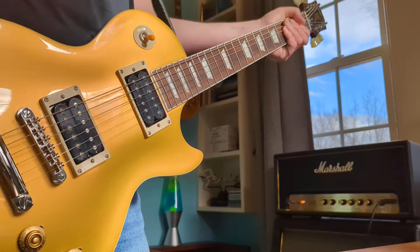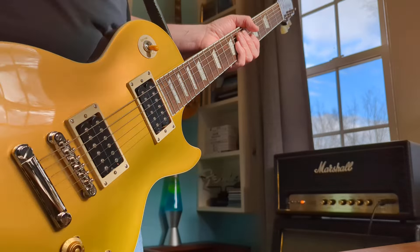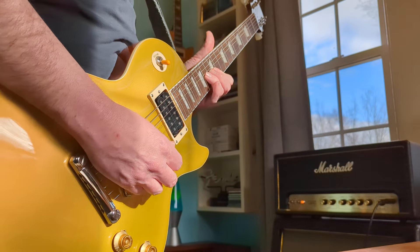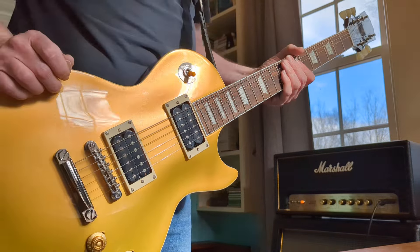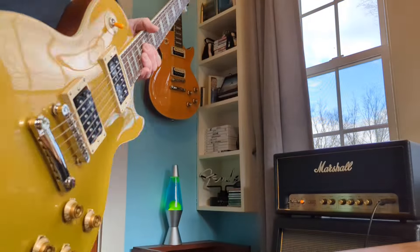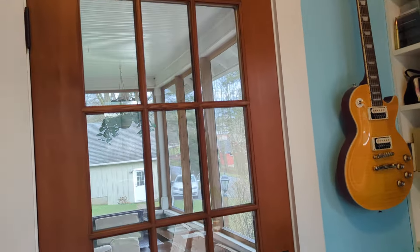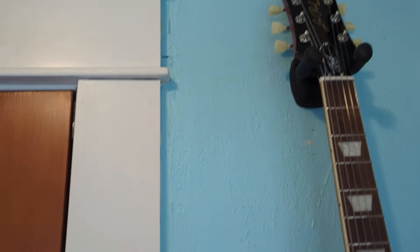One thing I'd say is the neck on this gold top is a little beefier. Not bad — it's not like a baseball bat, not a real thick neck — but it feels a little bigger. I'm kind of on the fence about which one's better. I think the Appetite probably sounds better, but the gold top plays better, and neither one blows me away more than the other. So there you go — Slash custom Epiphones: the gold top known as Victoria, and the Appetite for Destruction. Thanks for watching.